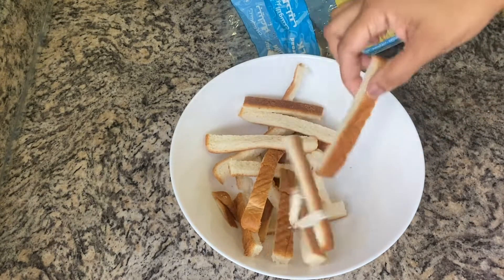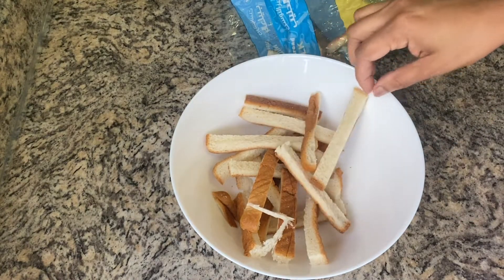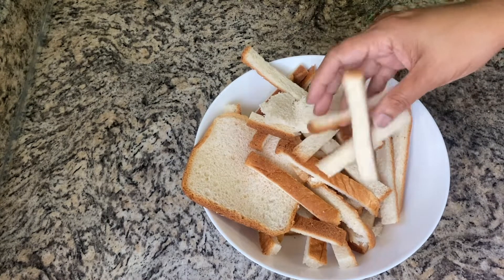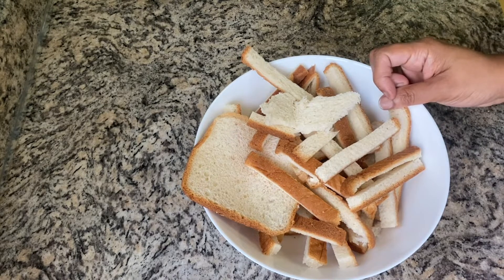You can get the side of the bread. We are going to remove the side of the bread. We are going to put the bread in the fridge.